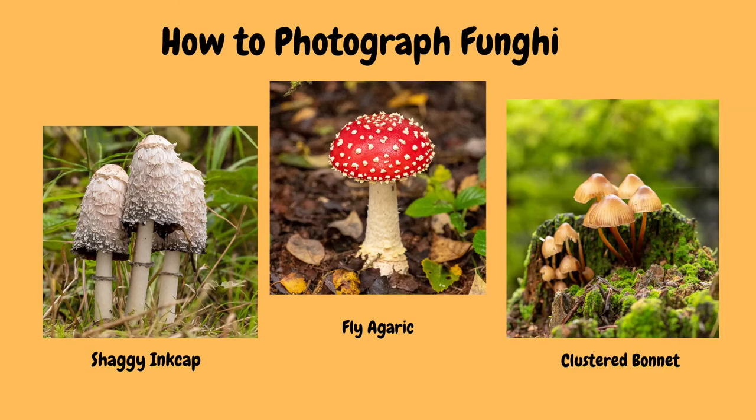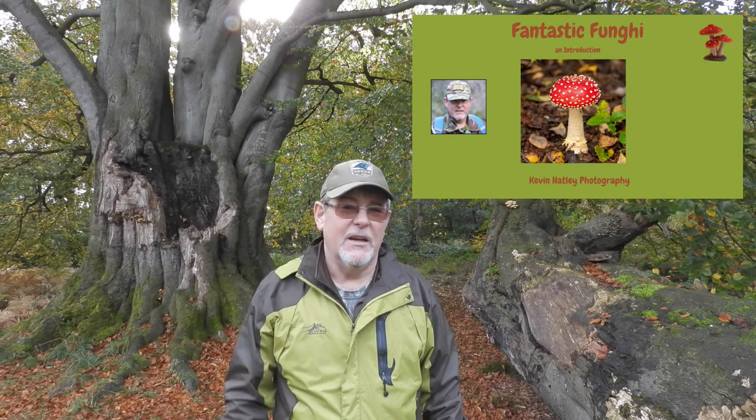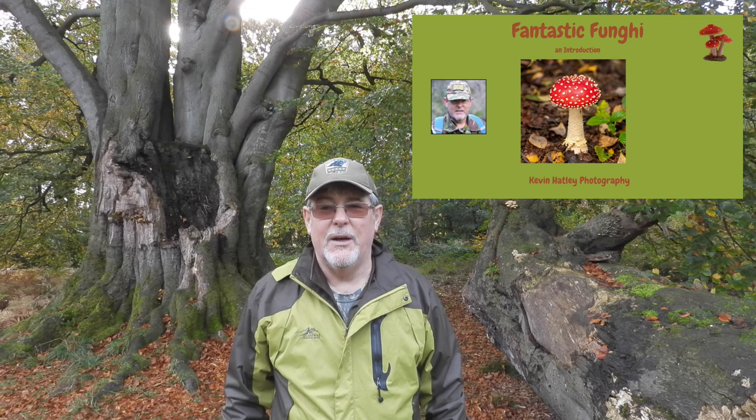Previously, about two years ago, I knew pretty much nothing about fungi. So in order to learn more about it, I made a short video which was a beginner's introduction into fungi in the UK, and I'll leave a link for that at the end of this video so you can have a look at that.